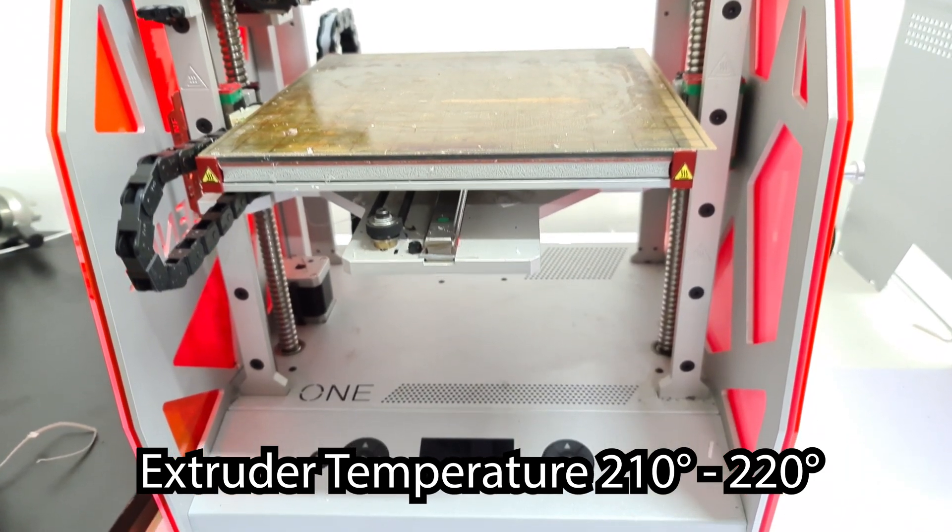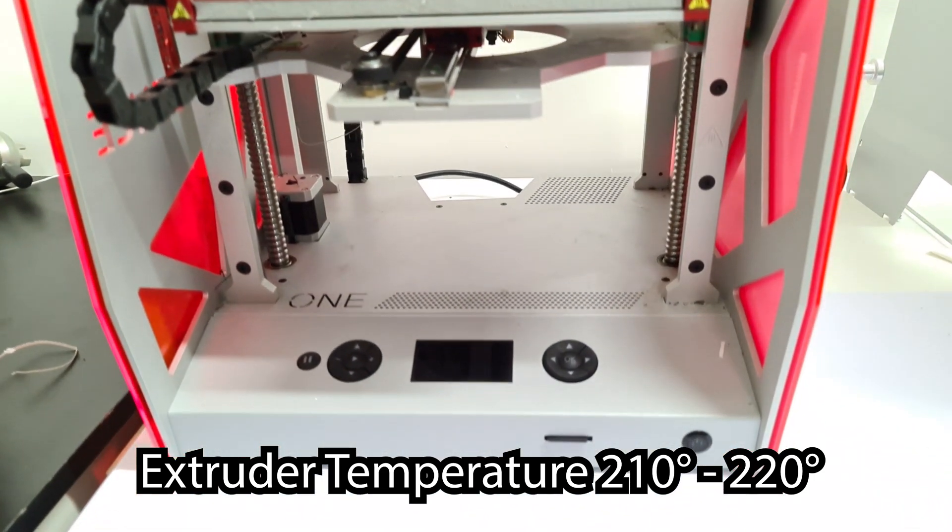It also had improved retention of impact compared to other ESD-safe materials, which means it dents far less and bounces back to its original shape. Even though you can print up to 240 degrees with this material, it's recommended you print between 210 and 220 degrees. This is because it has a higher melt viscosity compared to standard PLA, so sometimes it's better to print at a higher temperature than your regular PLA.